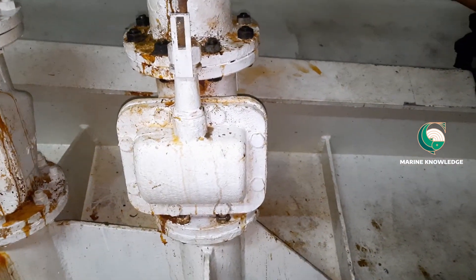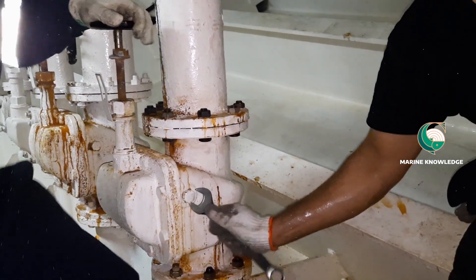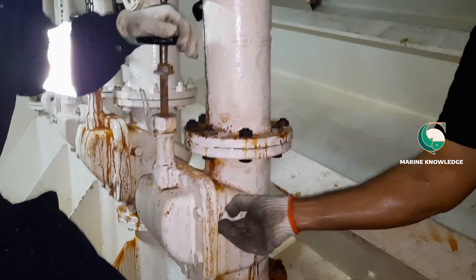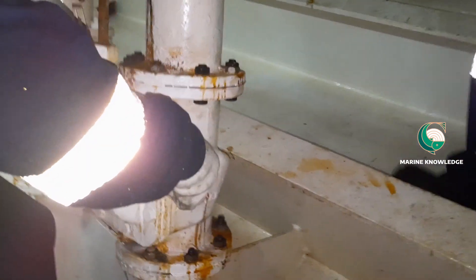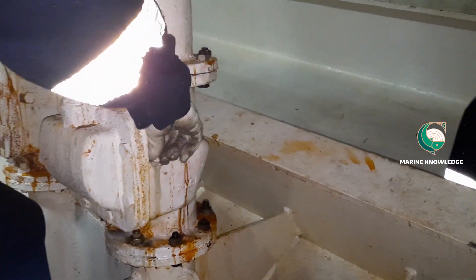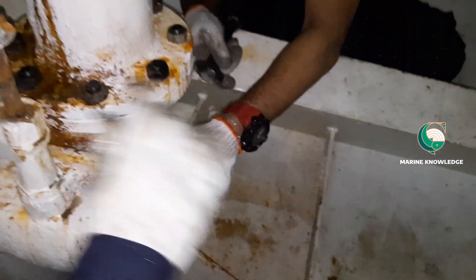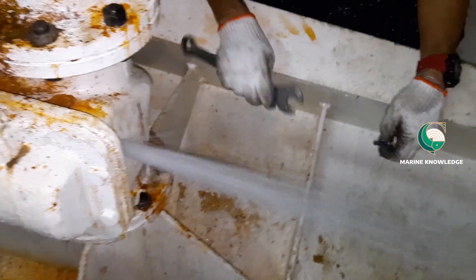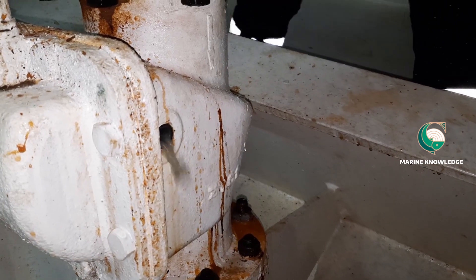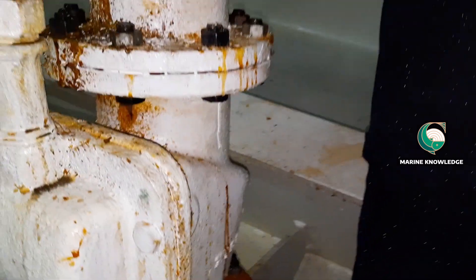Since we are at sea, we plan to renew it, but for that you have to block the scupper line. First, you have to drain the line and confirm with the diving team whether they have plugged the overboard. Once the diving team confirmed they had fitted the plug, you open the drain plug. You can see through the drain plug there is no more water coming out — that means the overboard is already plugged.